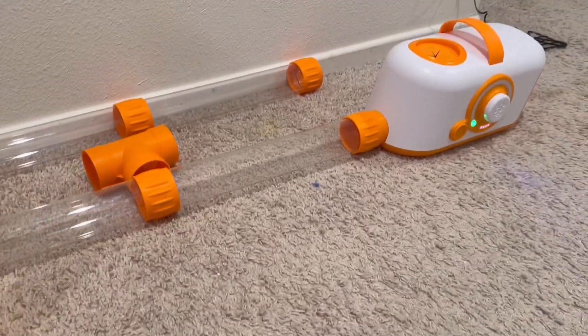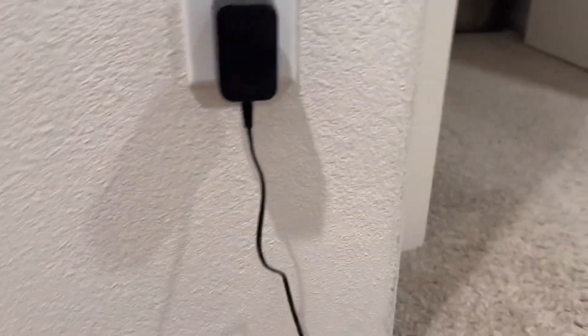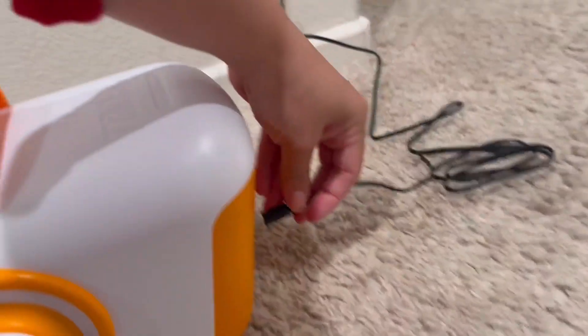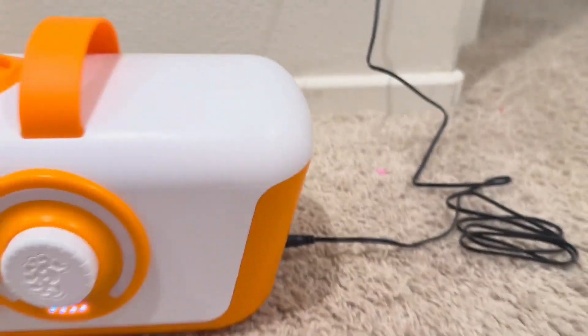I'll insert a few clips of us pulling it apart and shooting things up. Here you go — this folds back in, so I just like that we could take this anywhere with us. When you plug in the charger it doesn't turn on.